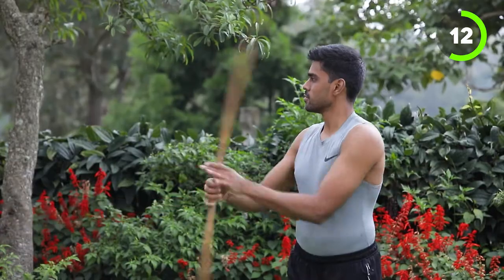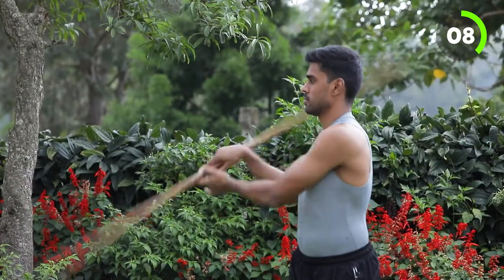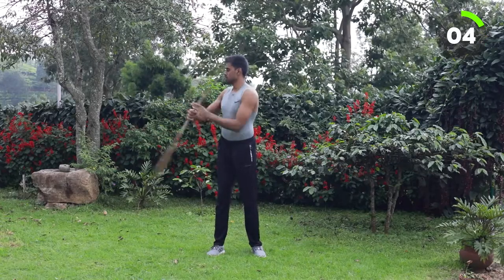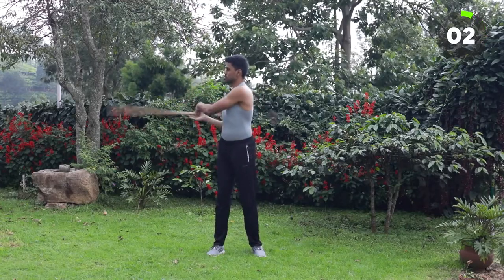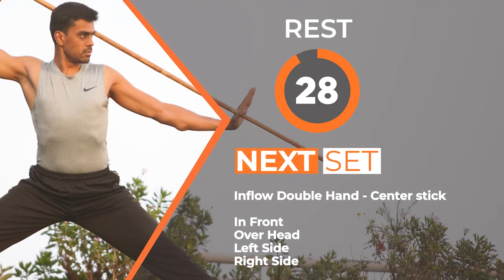At this point we need not to focus on speed. We need to get the right rotation and good flow. So we are done with the first set. We will take 30 seconds rest before we start the next set.